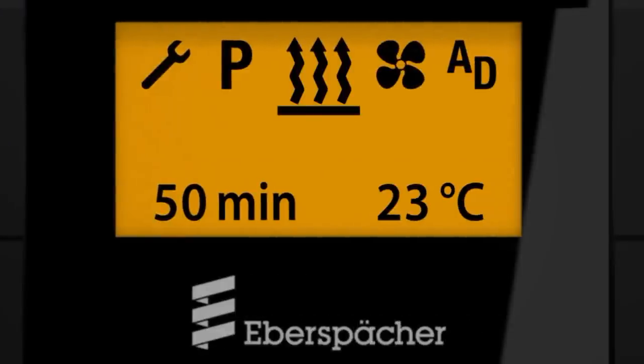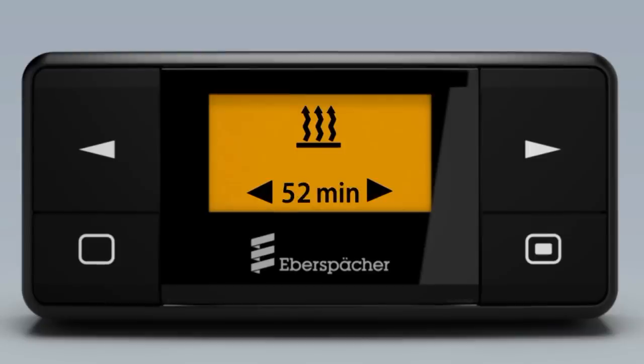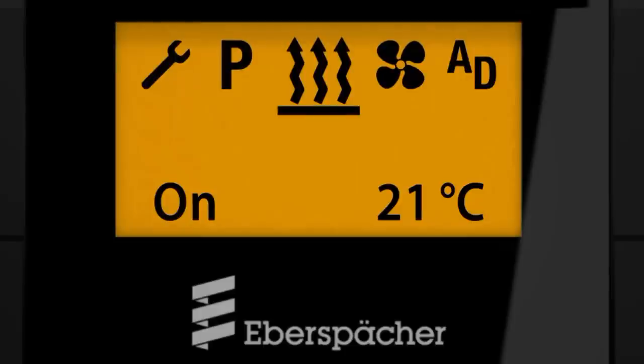If you wish to change settings, proceed as follows. Select the target temperature for air heaters, or the heating time for water and air heaters. Now confirm and the heater will start. The remaining running time and actual temperature, in the case of water heaters, are displayed.